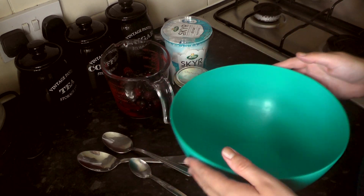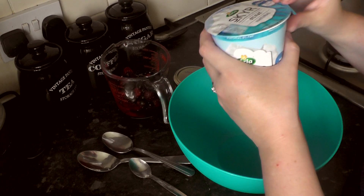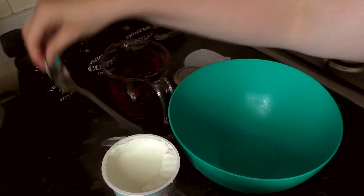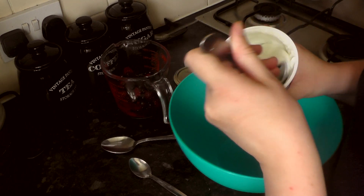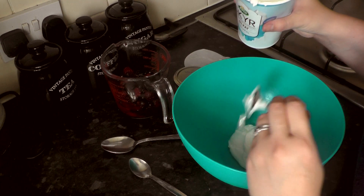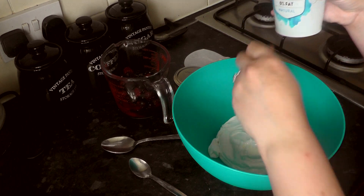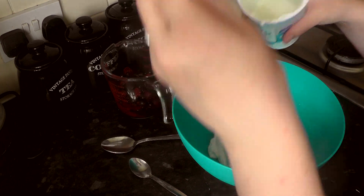So I'm going to grab my big bowl here and empty my entire tub of yogurt. This one is a super thick one, which makes it a little bit quicker for freezing. Just bear that in mind — if you're using a flavoured yogurt that is a little bit runnier in consistency, it may take longer to freeze. Let's just scoop out all that goodness.